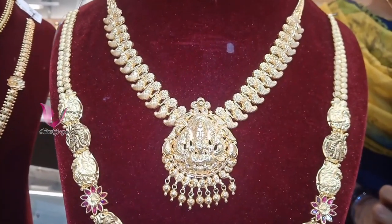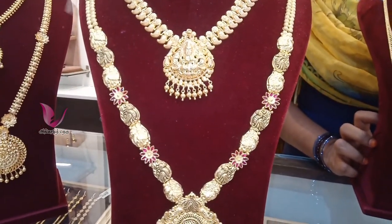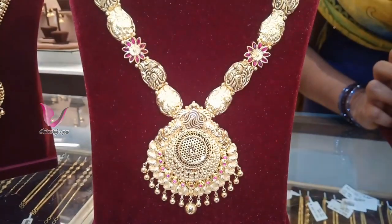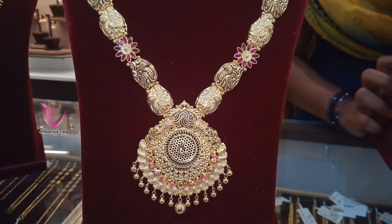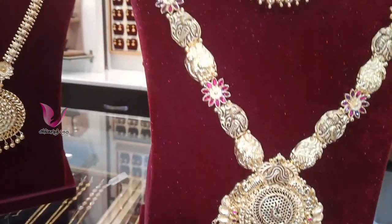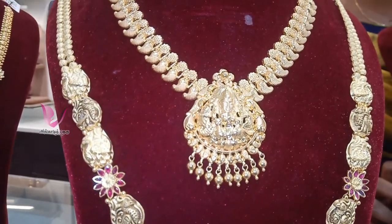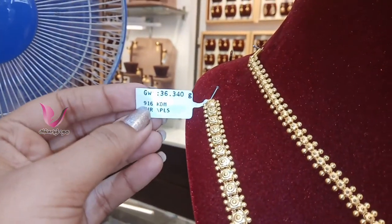You can see the design detail in this necklace. It is very nice. The white design is a particular antique combined with normal gold. It is attractive — very small and lovely.